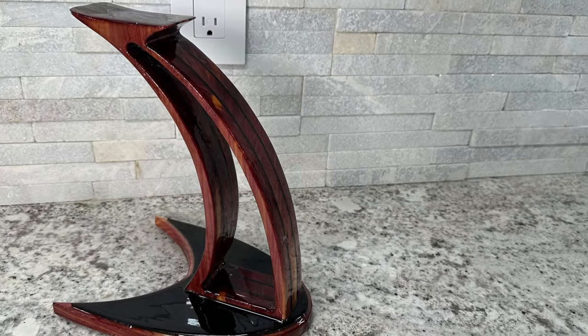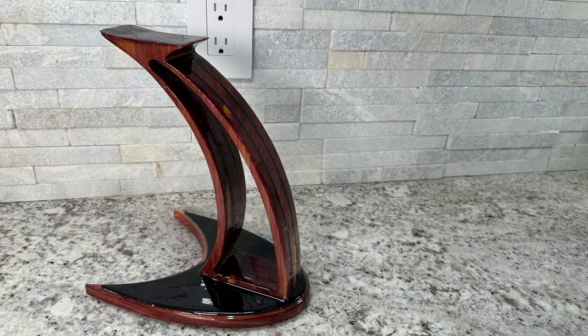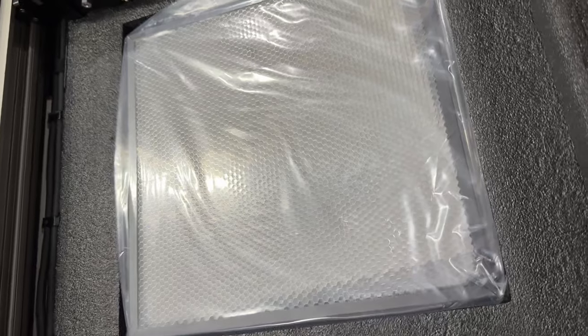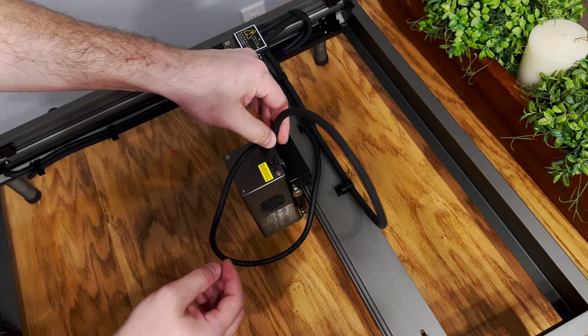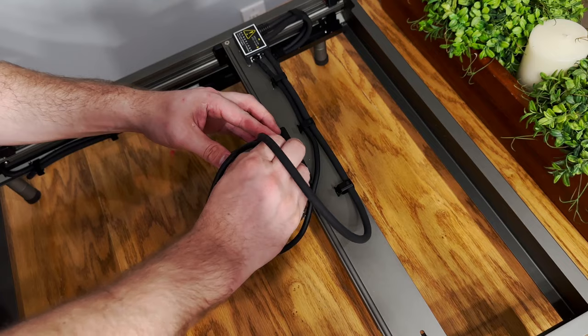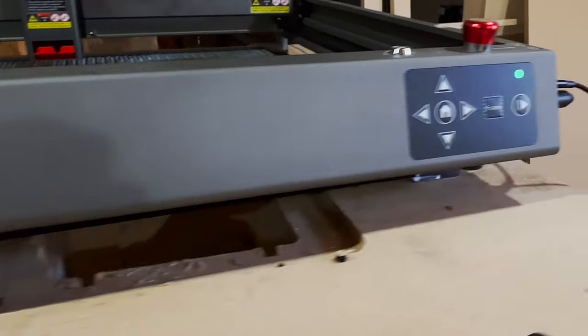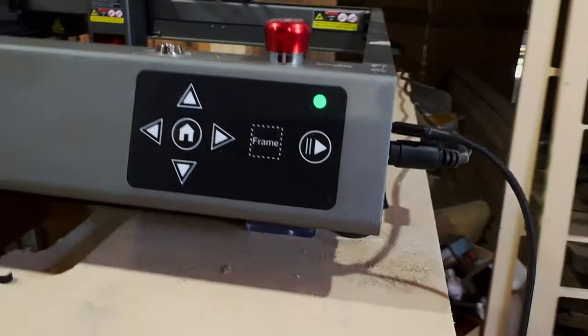Here's my thoughts on it. This is a 22-watt laser and it is an excellent value. Creality has the name already behind it, and it's one of those companies that you know isn't going to be going anywhere anytime soon. And that gives me a lot more faith when I buy a laser like this, especially when I put this much money into it.